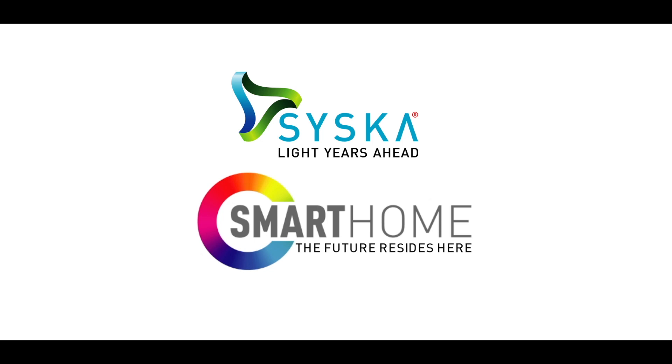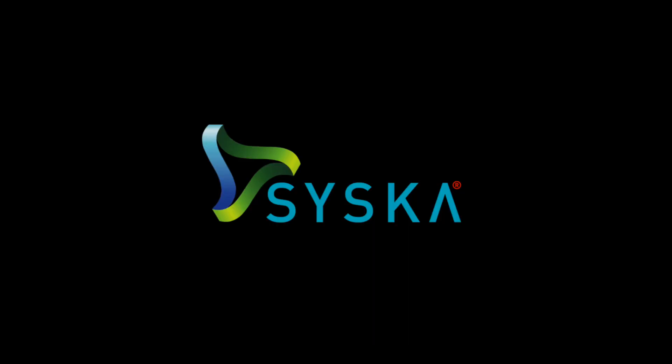So, how smart is your home? Siska smart home — all are supreme.